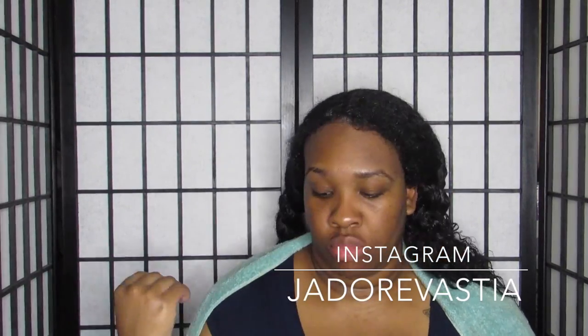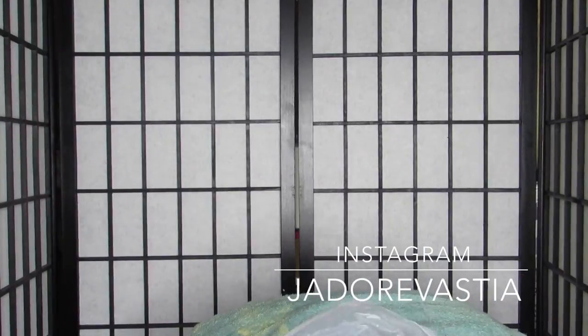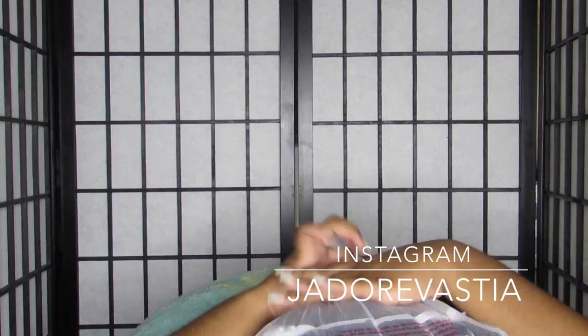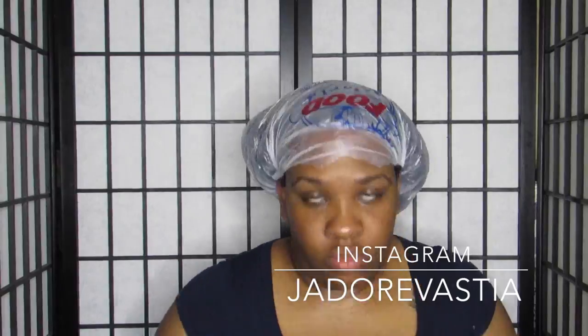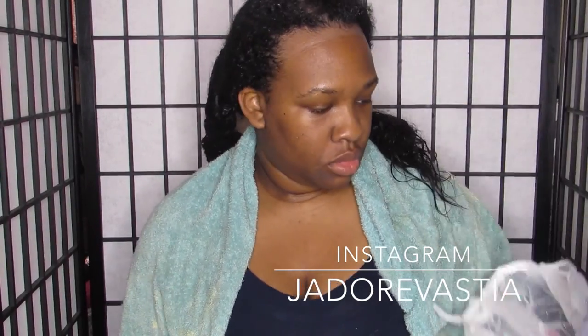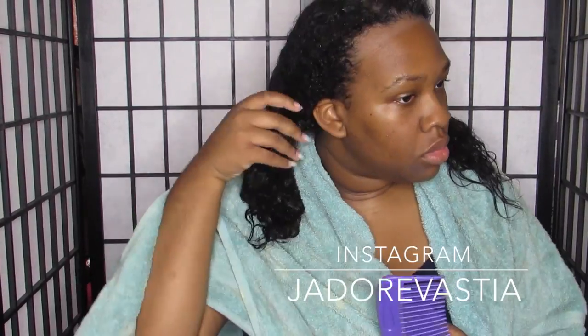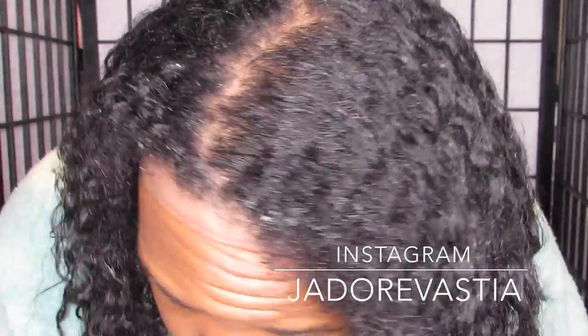Whenever I'm deep conditioning, I use my trusty plastic bag — yes, I still use a plastic bag, I know I'll get a shower cap one day. I gathered all my hair at the top of my head, placed a scarf on top, and went to bed. This is the next morning — you can see that lovely white line, but this is what my hair looked like after taking it out of the plastic bag.